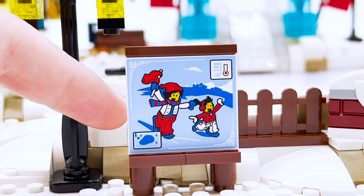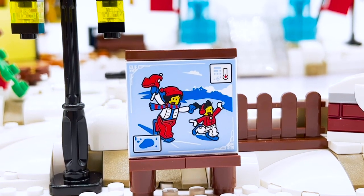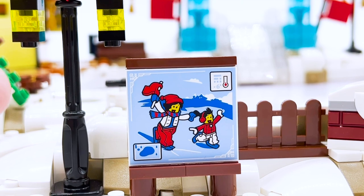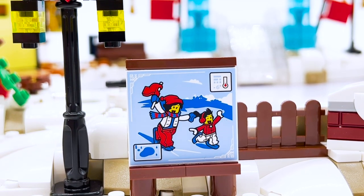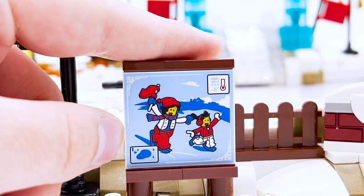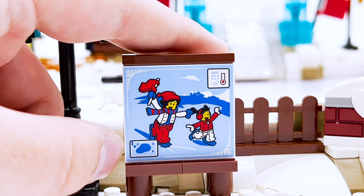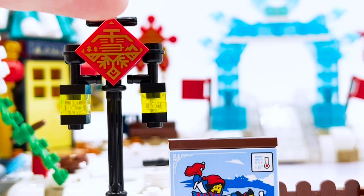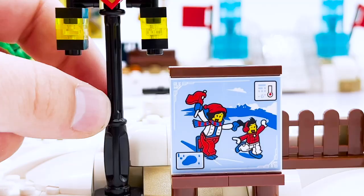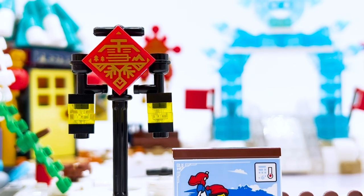There's a little sign advertisement for the ice skating rink itself, which is actually a printed part — very surprising. In fact, I believe every piece in this set that has a graphic on it is printed; none of them are stickers, which is really nice. I would love to see more themes do that. The print shows a woman skating with what I assume is her child, and there's a temperature and weather warning. Right next to that is a lamppost with a really cool printed design used in six different places in the set.